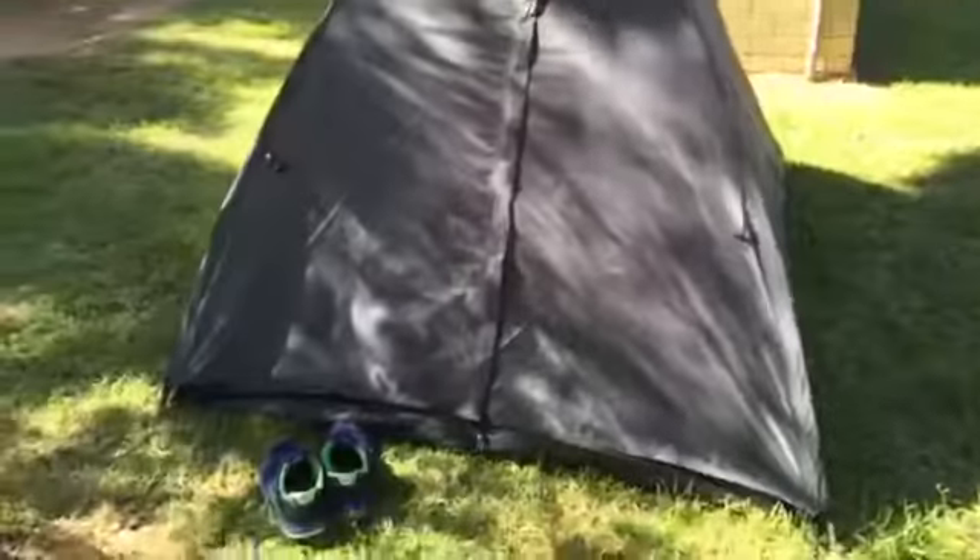Hi guys, Hot Toasted Modgins. You've seen the tent and stuff, but I just wanted to do a separate video in case you haven't.